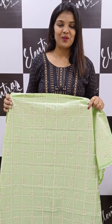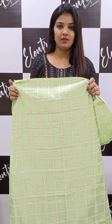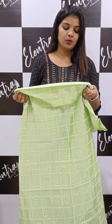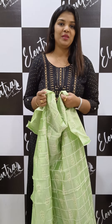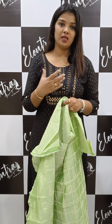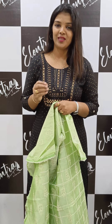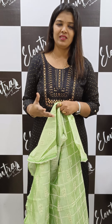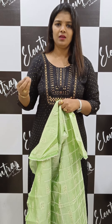Hi guys! In this video, we will look at two types of fabrics. It is a soft fabric with an embroidery pattern. It is in a budget range. It is so comfortable. You can use it in a semi party or a casual pattern.